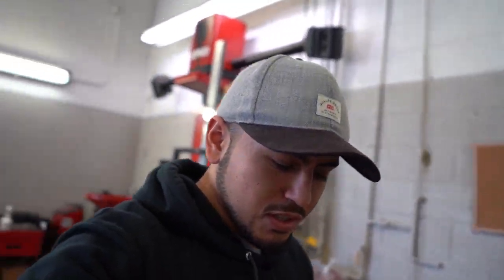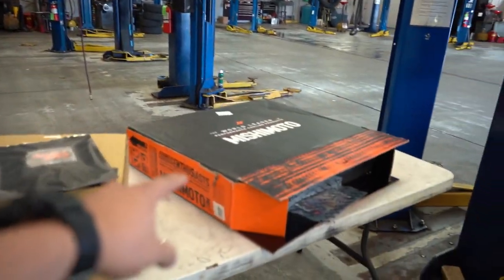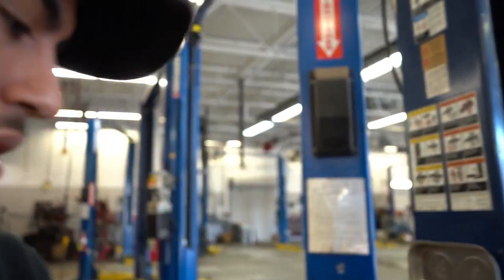Hey guys, welcome back to another video. Today I got Justin over here to help me out. Today's video is going to be about a Mishimoto radiator and fans. I got sponsored by them for the car for this year's drift event.